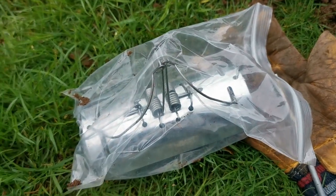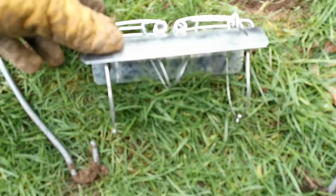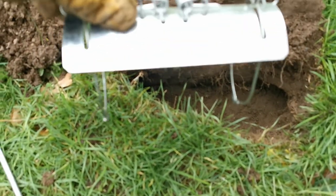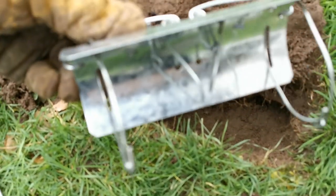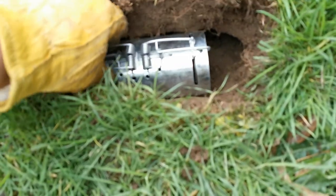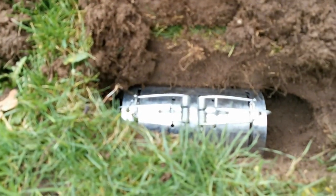Now it's time to set your mole trap. When you've set the springs on the trap it should look like this — the two loops are what catches the mole and the gates in the front are what triggers the trap. You now need to carefully place this so that it's sitting in the right position in the run.